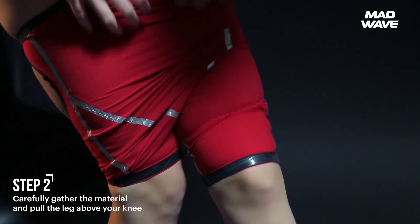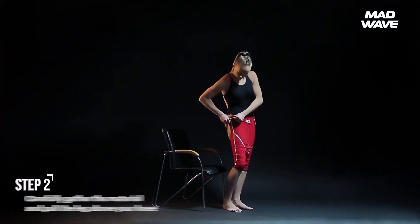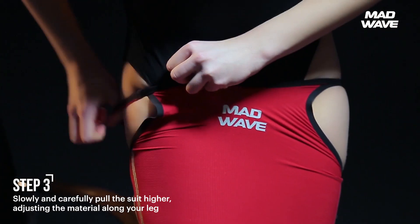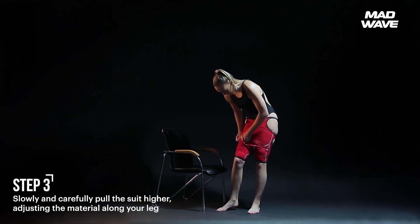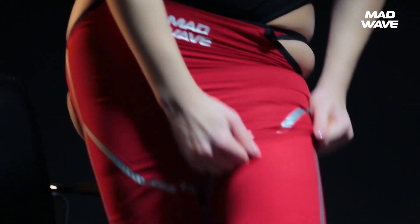Repeat this action on the other leg. When both legs are inside the bands, slowly and carefully pull the suit higher, adjusting the material along your leg. Make sure the seams are on the inside of the thigh. Avoid folding, creasing, or twisting the fabric.